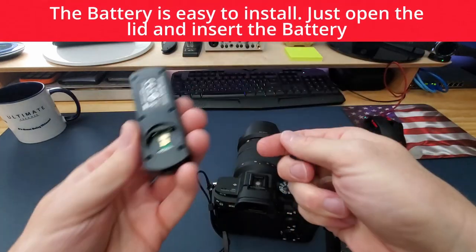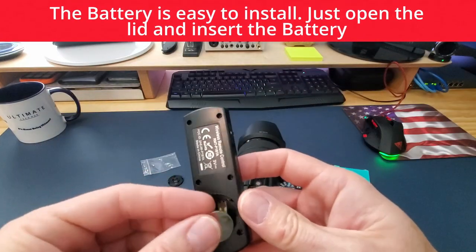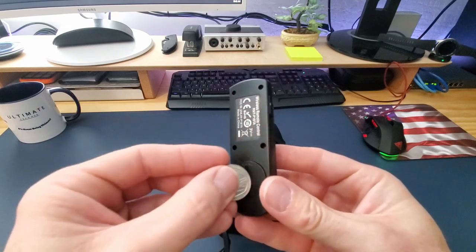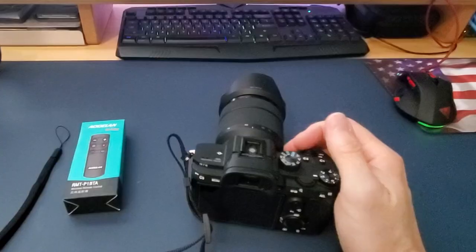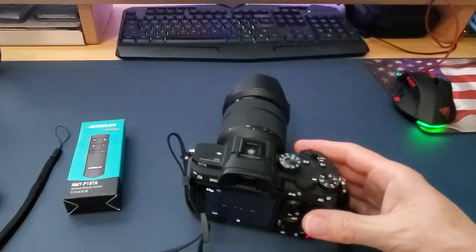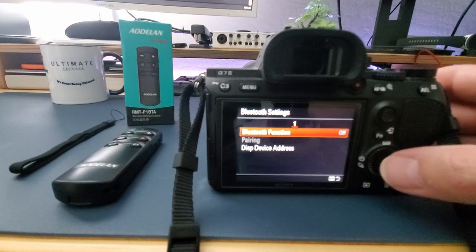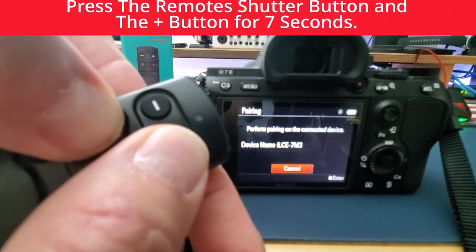First we need to install the battery and then pair the remote. To pair the remote: first turn on the camera, then go to Menu, then Network Settings, and look for Bluetooth Settings. Turn on Bluetooth Settings, and next press the remote shutter button and the plus button at the same time for seven seconds.